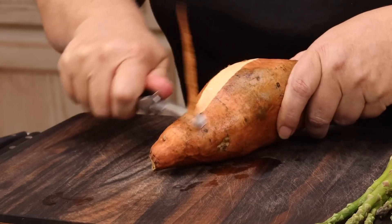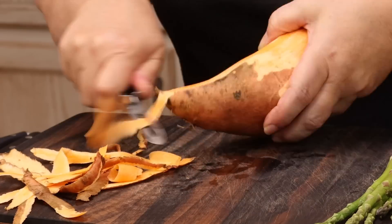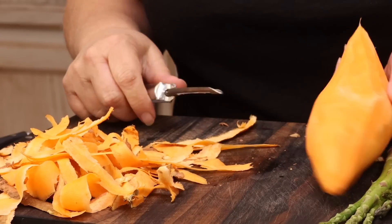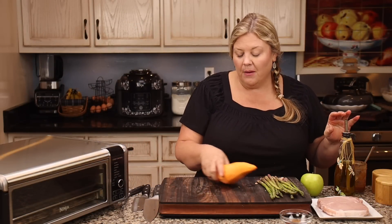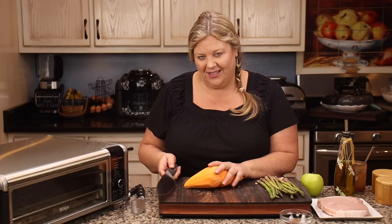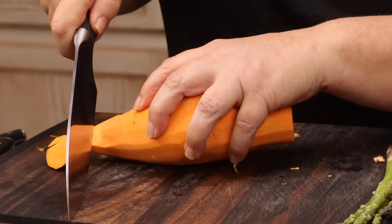I'm just going to go ahead and peel my sweet potato. That is one of my least favorite things in the world to do — I hate peeling any kind of potato, but especially sweet potatoes. But anyway, we got the job done; it just took a few minutes. Now I'm going to cut it up. And this is actually the hardest part of the whole meal is peeling that sweet potato, so that tells you something — it's a pretty easy meal to put together.